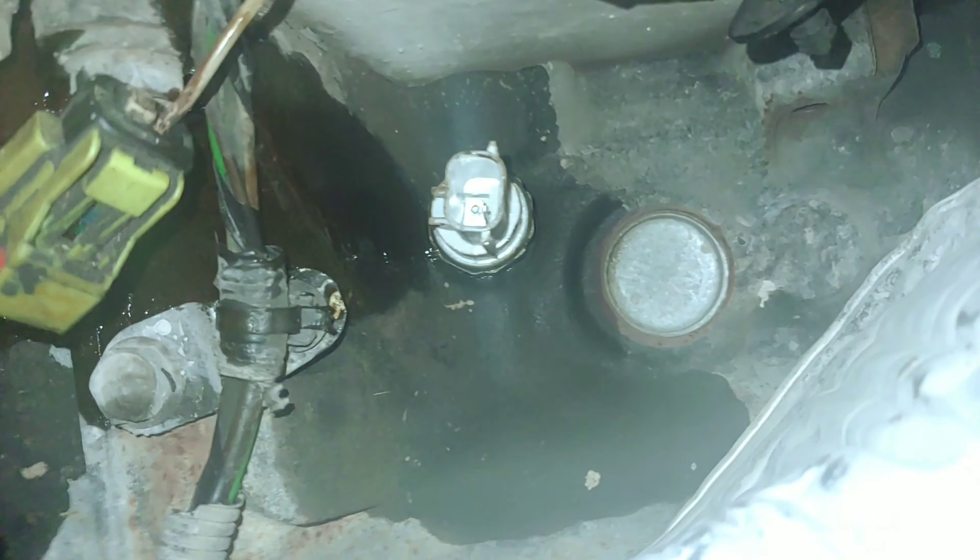Once you hit that Loctite — those threads that are coated with Loctite — you're going to want to bust out that wrench again. That is the oil sending unit right there.